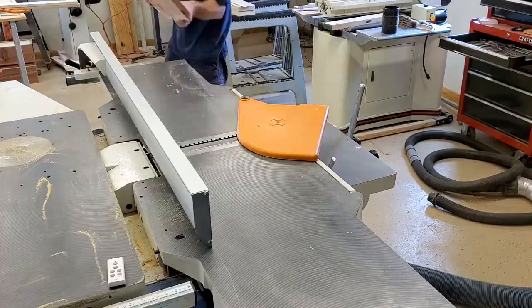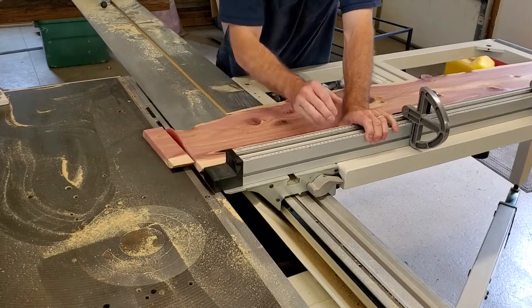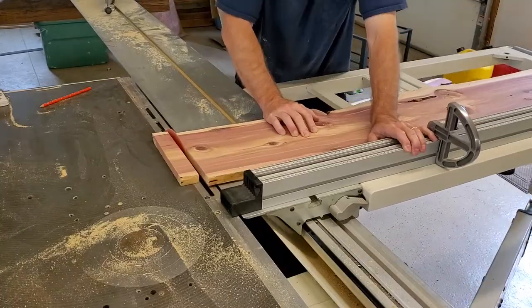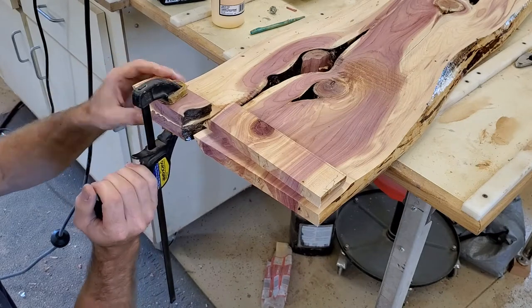I was planning to make a coffee table out of it, but as I got into the project I just changed my mind. The cedar wasn't very thick, so I decided to do a bookmatch on the ends and use the planer to plane down just the ends to half the thickness I wanted. I left the rest thicker because the wood I was going to use for filler wasn't as thick as the main cedar board.